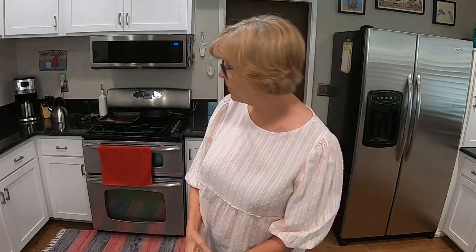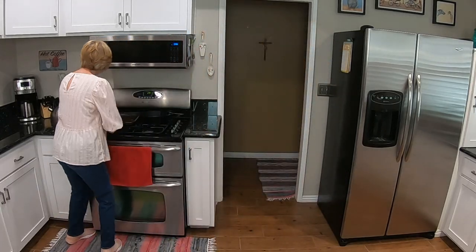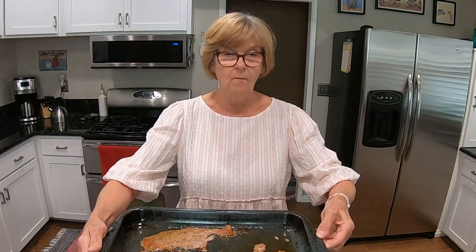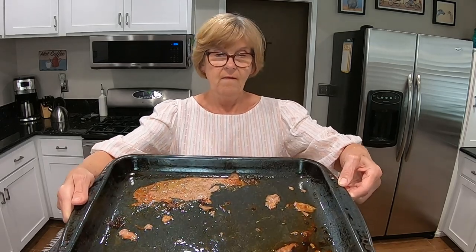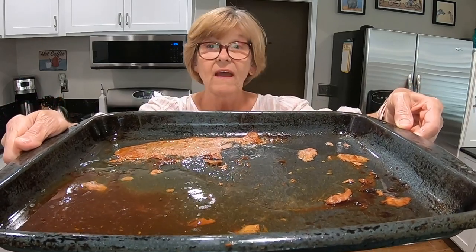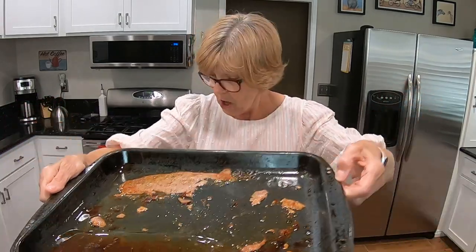Let me show you how much grease came out of it. You can see that — that's how much grease came out.